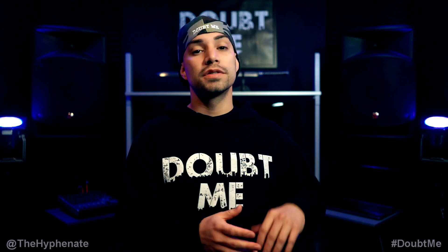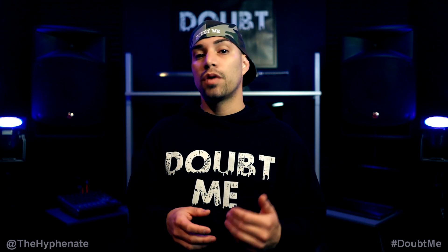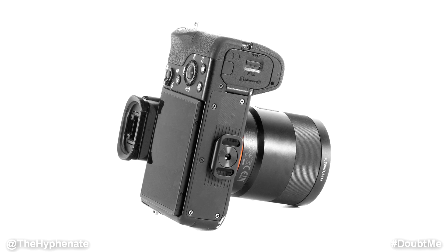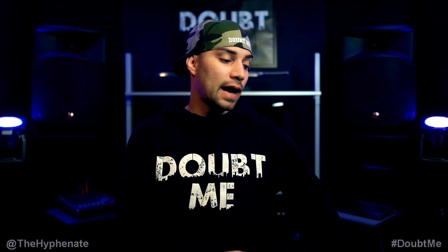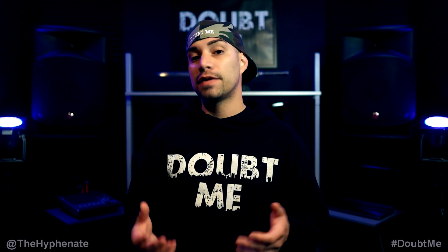The Peak Design Leash retails for about 40 bucks, and though it seems a bit expensive, honestly it's worth the money. The current version of the Leash, as well as some of their other straps, comes not only with the anchor connectors but also with an anchor link. That link lets you mount it on a quarter-inch 20 thread. You can connect your strap to one side of your camera and then to the threaded mount under the camera using the link, which lets you position the camera across on the side of your hip pointing forward, reducing bouncing and smacking around and making it faster and more comfortable to grab and shoot.